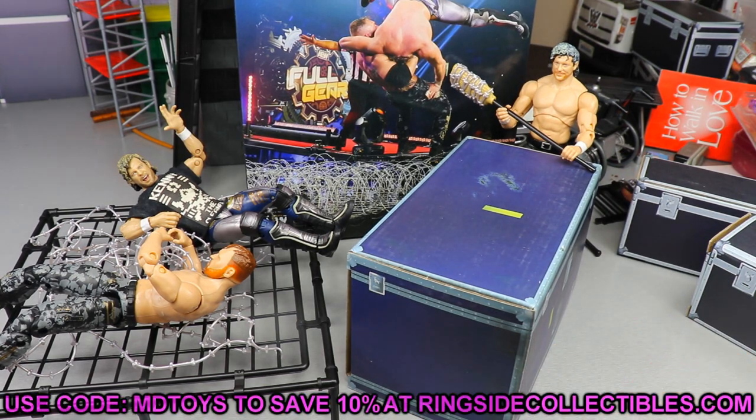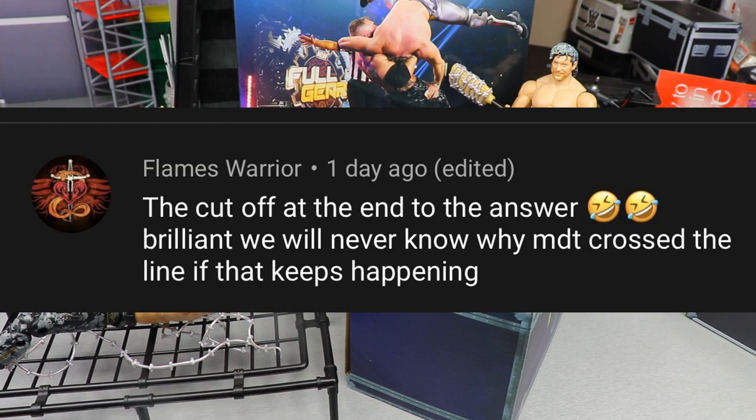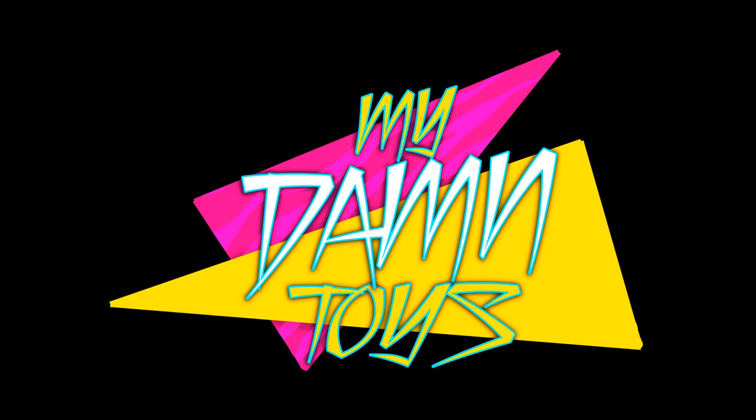Anyway guys, that's pretty much going to wrap up our review on the AEW action pack. If you guys would like to grab this from Ringside Collectibles, definitely go do so — it's an awesome pack. Use promo code MD Toys to save yourselves 10 percent on all the great deals. Before we get out of here, a random shout out goes to Flames Warrior, who says: 'The cutoff at the end of the answer — laughing crying face — brilliant, we will never know why MDT crossed the line.' Yeah, if I keep cutting it off at the end you'll never hear it!